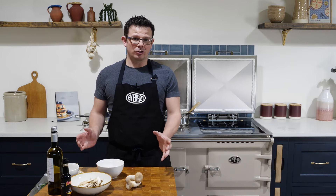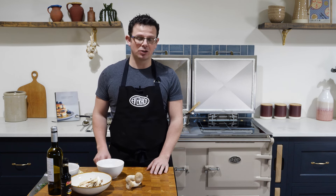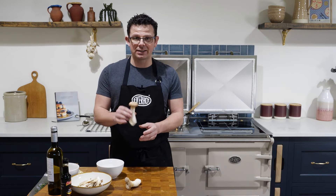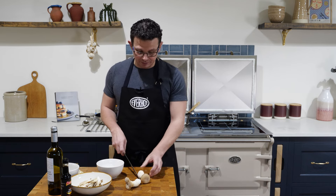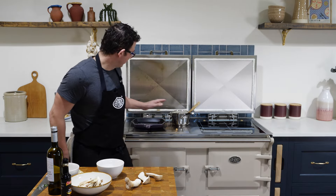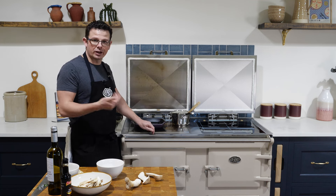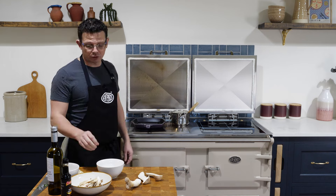As a fantastic vegetarian alternative to steak and mash, we're going to be doing mushroom steak, mash, and a lovely cream mushroom sauce. We've got king trumpet mushrooms which have a very similar texture to meat. We're going to slice them vertically down the middle, open them up, griddle them to get nice bar markings, then bang them in the oven to finish cooking, and serve with creamy mash and a lovely mushroom sauce.